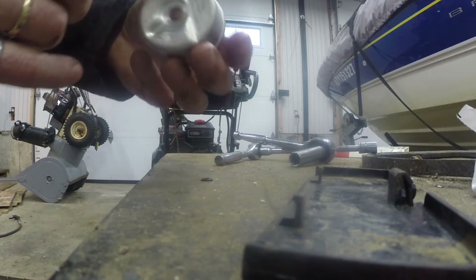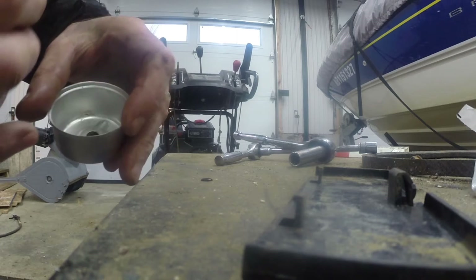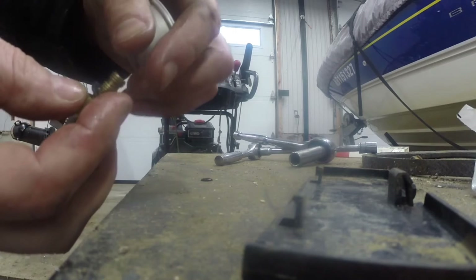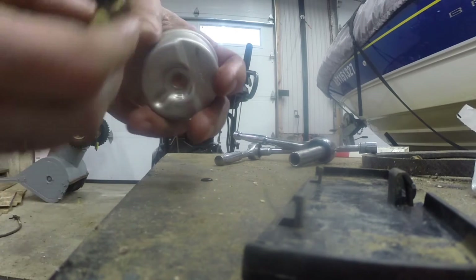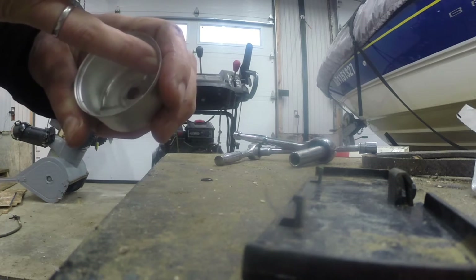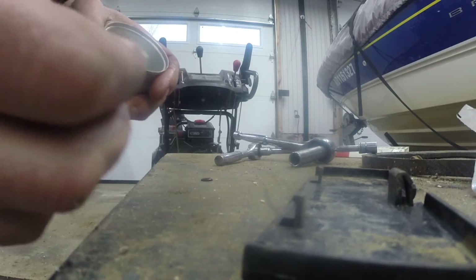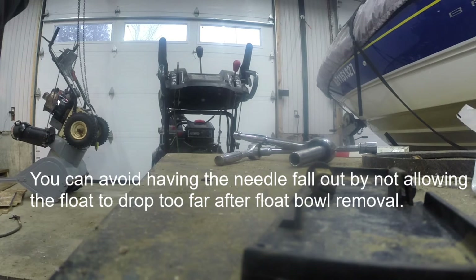When you take the bowl off you're going to see debris and dirt in there — clean that out. If it's really bad you probably want to clean the whole carburetor, but I just blasted a bit of compressed air up into the tube. Finally, when you take the float down, really try to avoid having the needle drop out in your lap or on the floor — that's no good. And other than that, that's the way we put these back together.